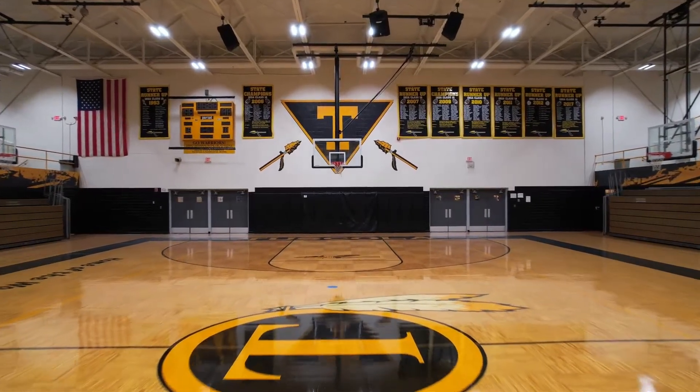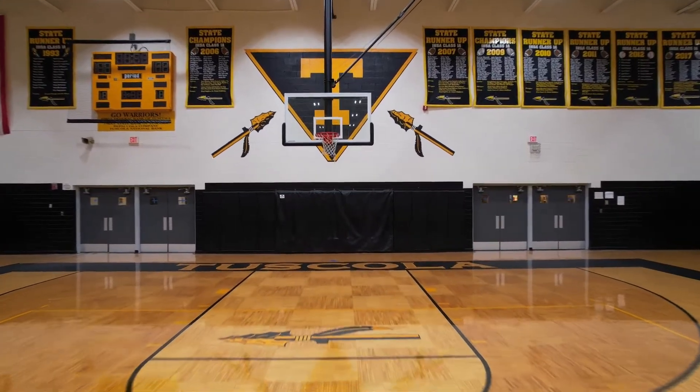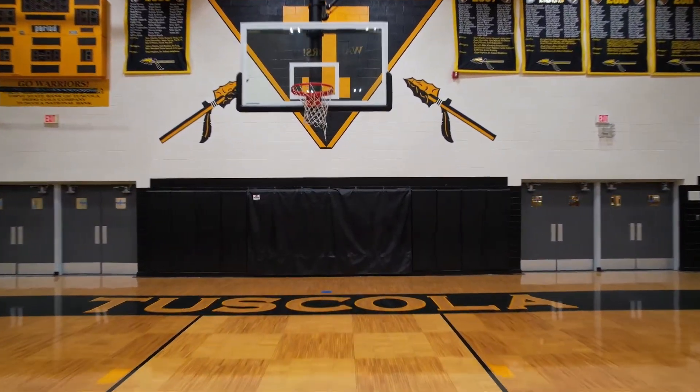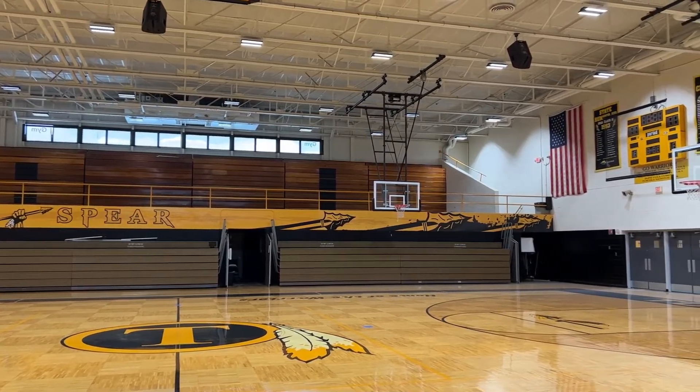I had worked on some projects relighting gyms, but with just standard LED — nothing as far as dynamic lighting goes — and so I did a little research online. I found a couple of different companies and that's when I reached out to Wisconsin Lighting Lab.